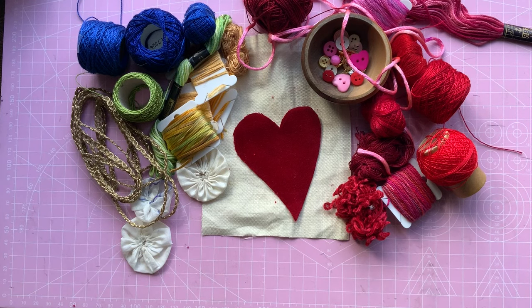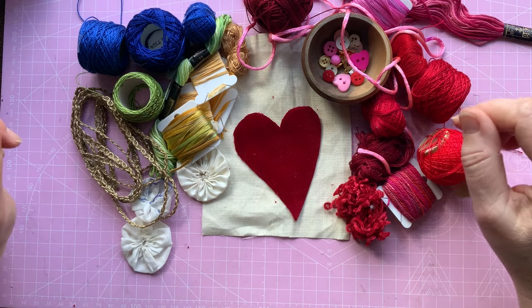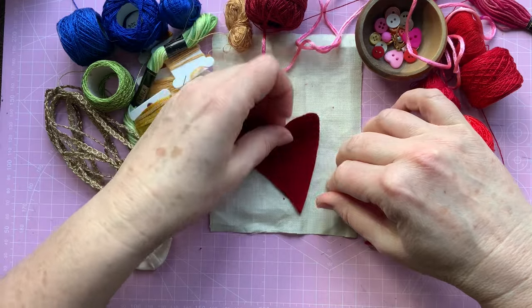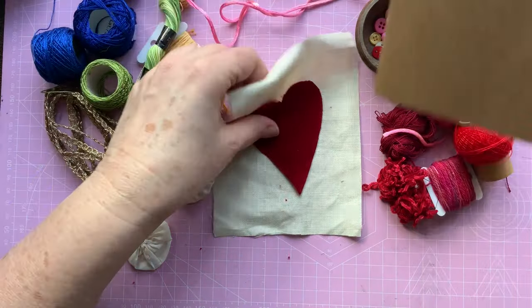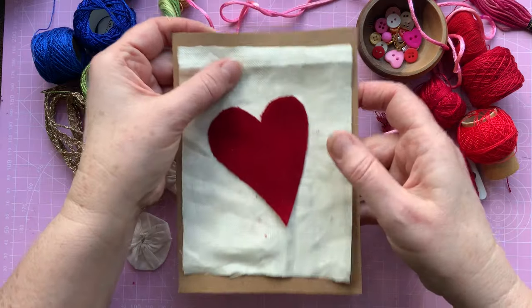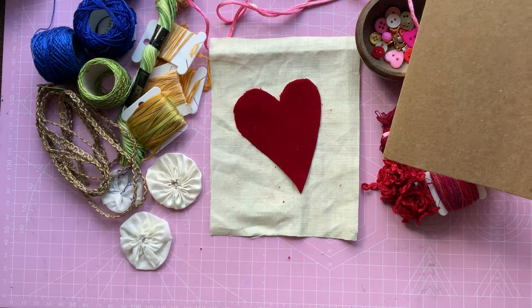Hello, it's Sally here from Dot TV. Welcome to my channel. Today I'm going to be working on a little project — a new project. Love is in the air, it's nearly Valentine's Day, so I'm going to be doing a Valentine's little piece. I've cut my fabric to fit onto a card, but it can also be framed, or put on a little banner — maybe a wall hanging type thing.